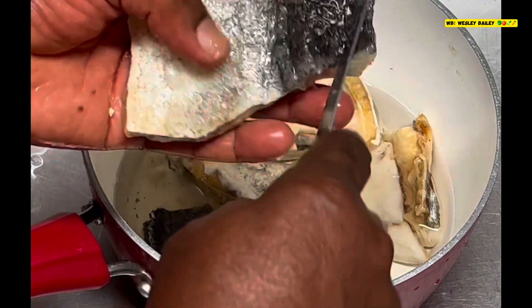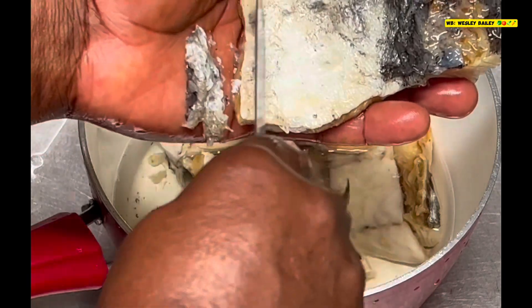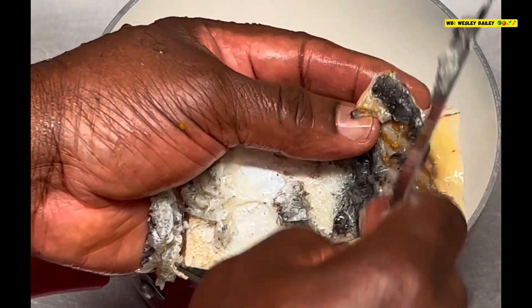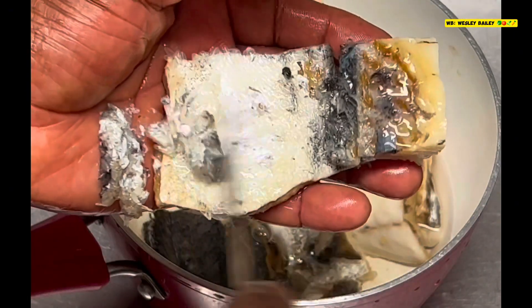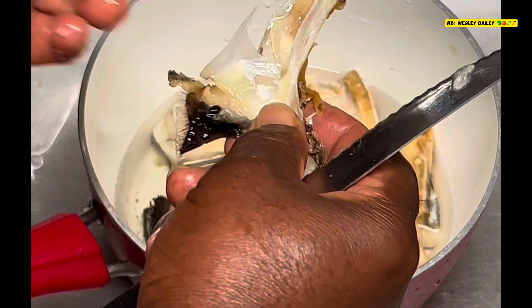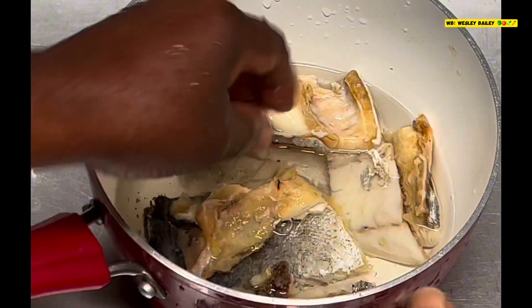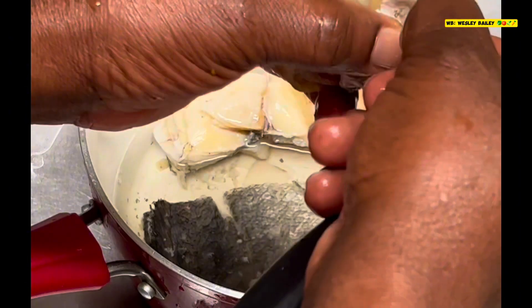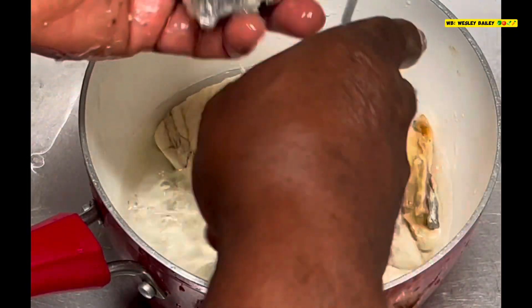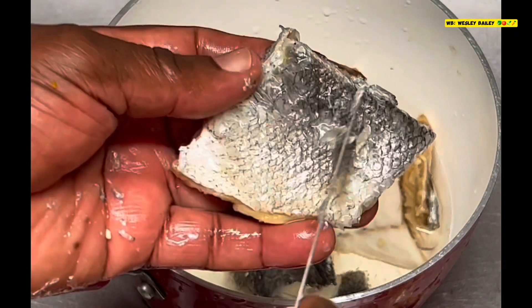Yes, my viewers and subscribers — so now we're dressing up the fish. This part here, the scale and skin, you just creep it off like this. You debone it — take out all the bone — and scrape off the skin. Here goes the skin and the scale. Make sure you scrape this off like that.